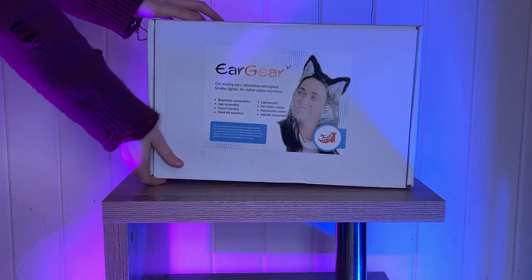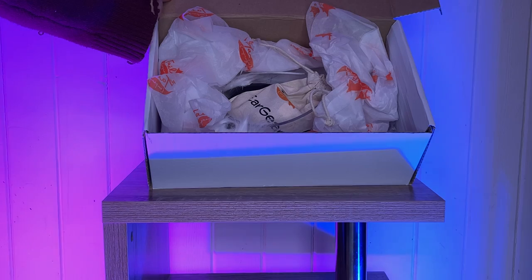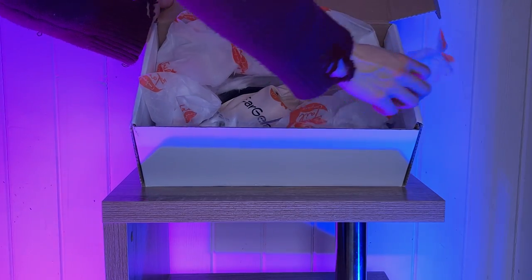Hey there guys, I'm Rose Magpie and let's talk about the best addition that you can give your cosplay or fursona. These are version 2 of Ear Gear from The Tail Company, animated ears that can sync up to your tail and/or are controllable from your phone.